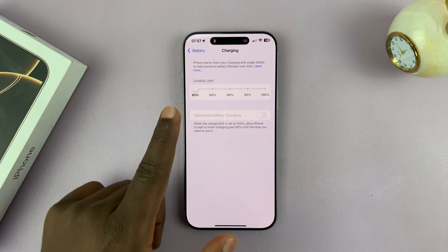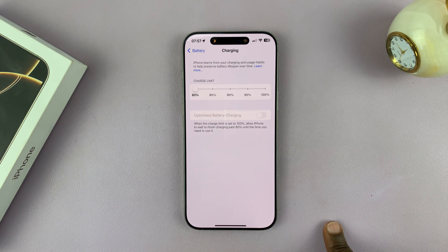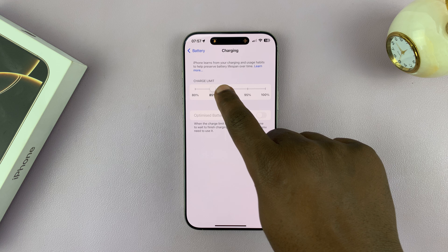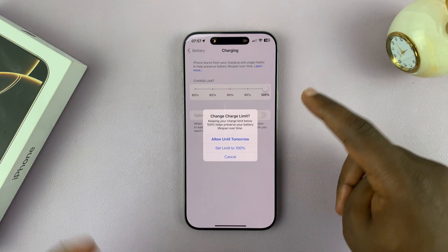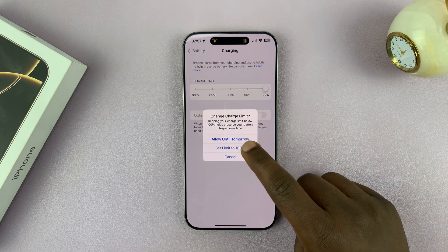The reason why your phone is not charging beyond 80% is because the charge limit could have been set to 80%. What you want to do is use that slider and drag it all the way to 100, or somewhere higher than 80%, and then you can choose set limit to 100%.